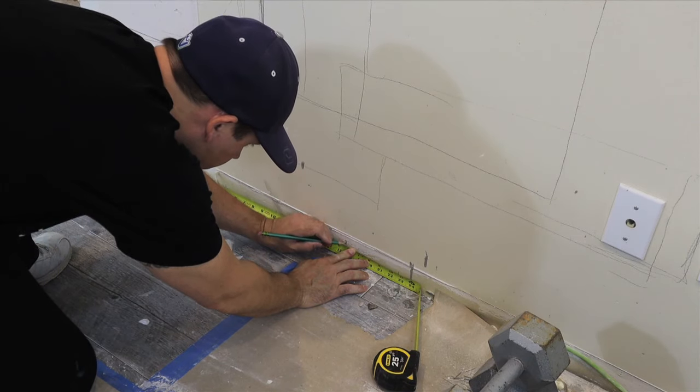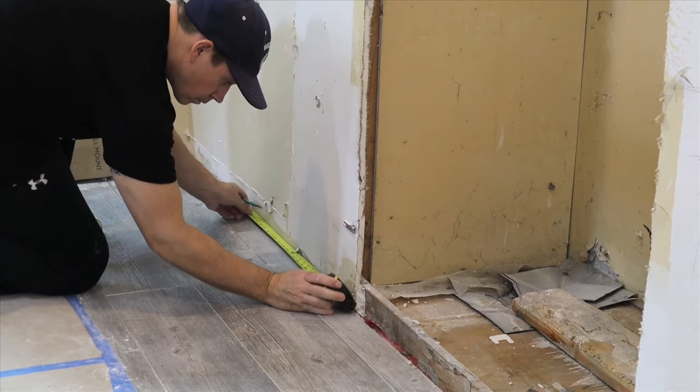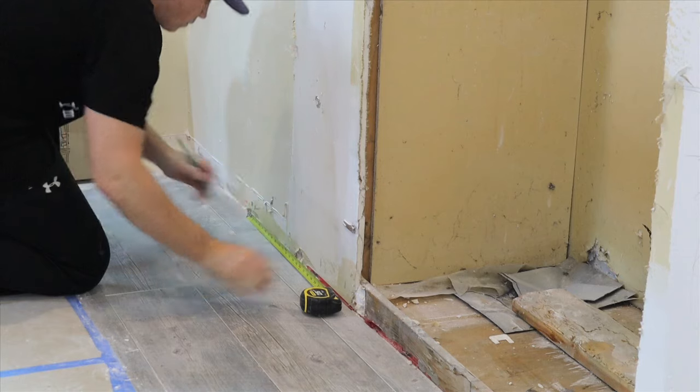The reason I'm going with 94 inches is because my fireplace insert is going to be 64 inches in total. If I add another 15 inches on either side of that, it'll keep the fireplace in proportion.